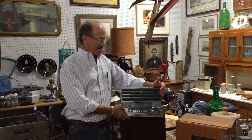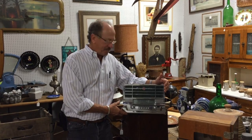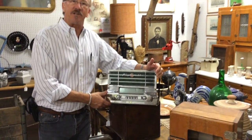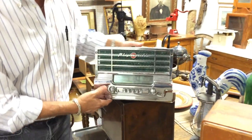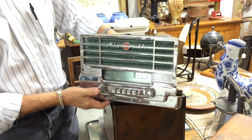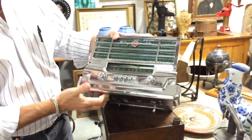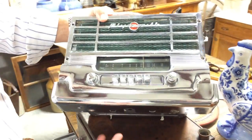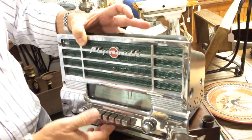Hi, welcome back to Gannon's Antiques and Art Online. This isn't something you see every day — it is a Mopar 604, which is a Plymouth radio. The face plate is still — I don't want to call it pristine, but look, there's almost no pitting. It's nice and shiny and beautiful.